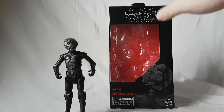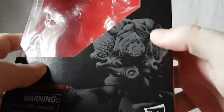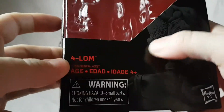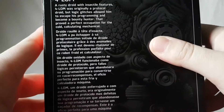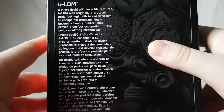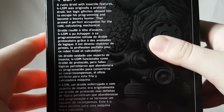Looking at the packaging, standard Black Series packaging, nothing really new here. A nice shot of Forlorn right there, his name, and big 67 on the side telling us this is the 67th figure in the line. Nothing on this side. There's a brief bio in many languages — feel free to pause to read that — and a big face shot of Forlorn and some other stuff right there.